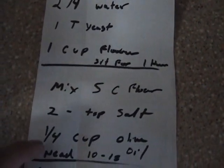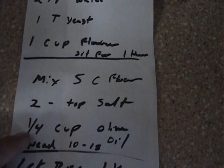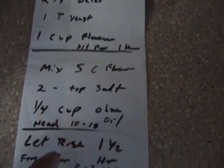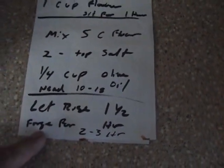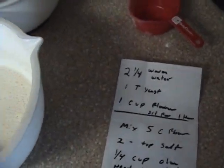I like it salty, so two teaspoons of salt and a quarter cup of olive oil. Then you knead it — I do it by hand, 10 to 15 minutes. Let it rise for an hour and a half. You can knead it again and do a second rise. I like to put it in the fridge for a couple of hours, then flatten it out and roll it out. That's the secret.